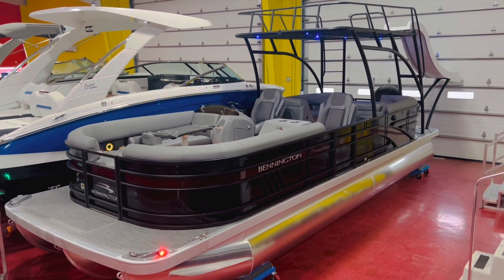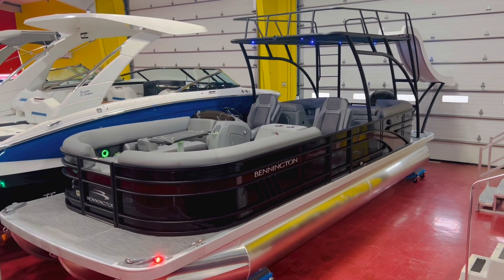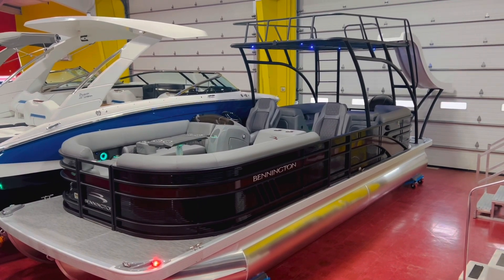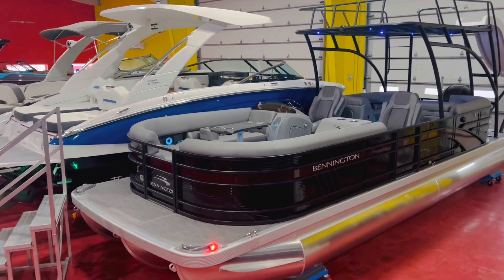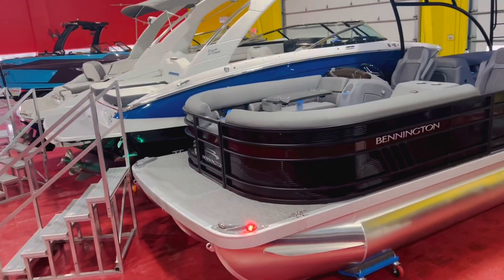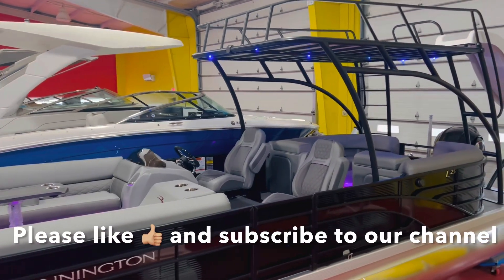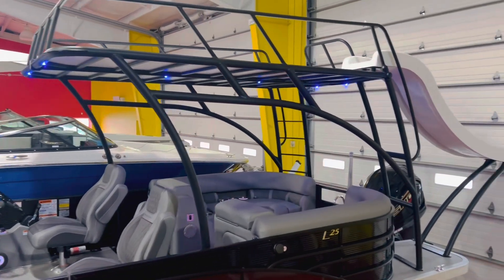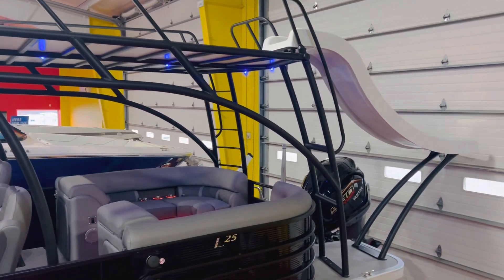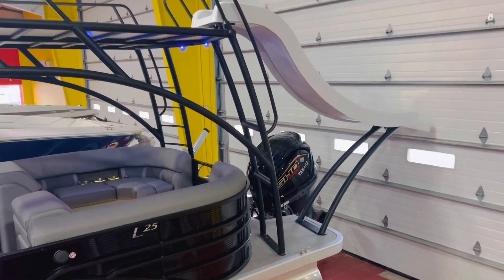The boat is loaded up with just about everything. As you can see, it has the black rails, blackout package, and black tubing on the top deck. It has a sunset red boot stripe, an extended deck on the front, and even an extended deck on the back side — great for swimming, getting on and off the boat, and water sports. It has a sliding board and even a pump on the water to keep the sliding board nice and wet.